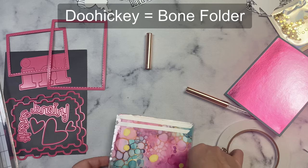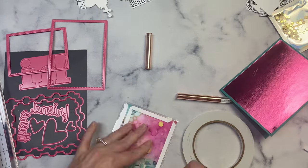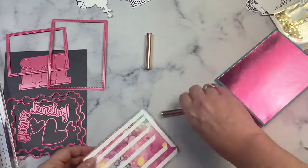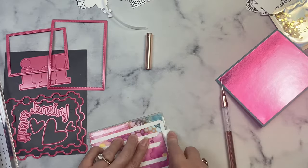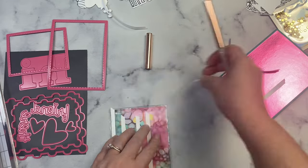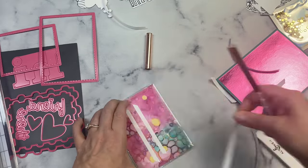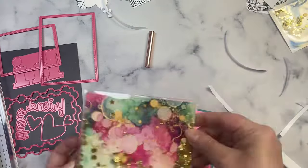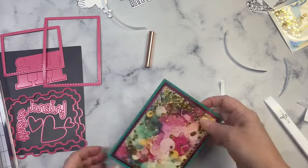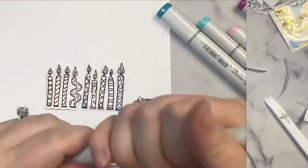She's sealing it up with whatever that doohickey is that presses stuff down — I think she mentioned it might be called a bone folder. Here she is flattening things down and using that zip popper again to peel it off. And here she is pushing down with the plastic folder doohickey.